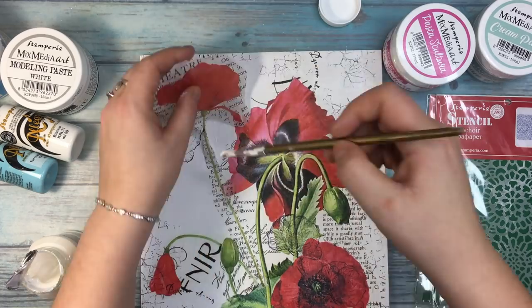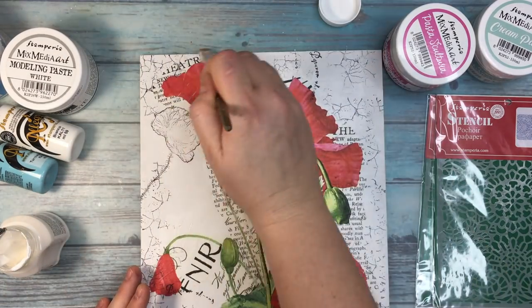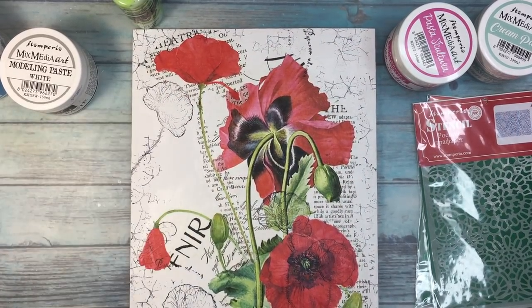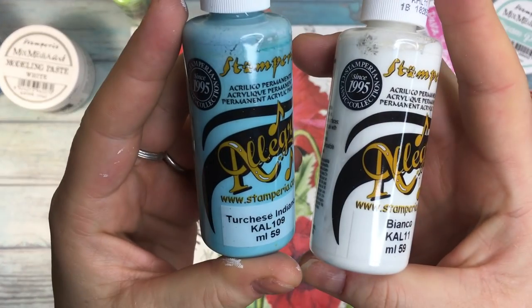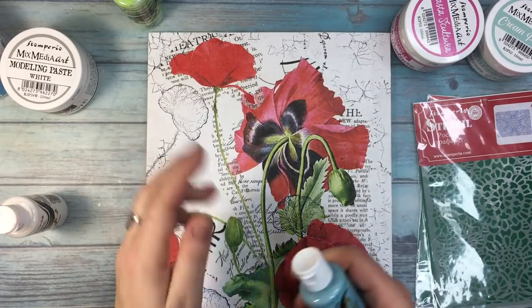I'm a big fan of poppies. I like white flowers in general, but poppies — I don't know — they always steal my heart. And when I saw this paper, I said to myself there is no other way I'm going to use it. This particular one, for this project.